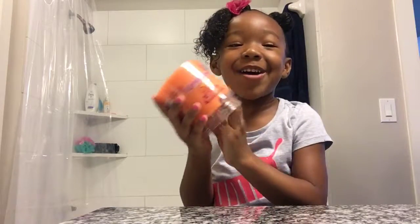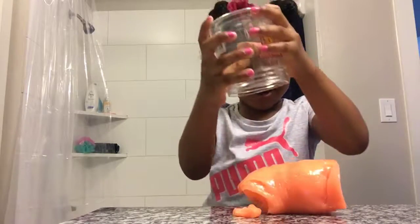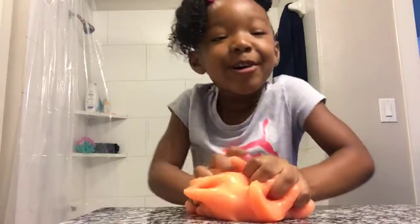Guys, I want to come out. You got to take it out. Hi, guys. Today we're going to make a bubble.